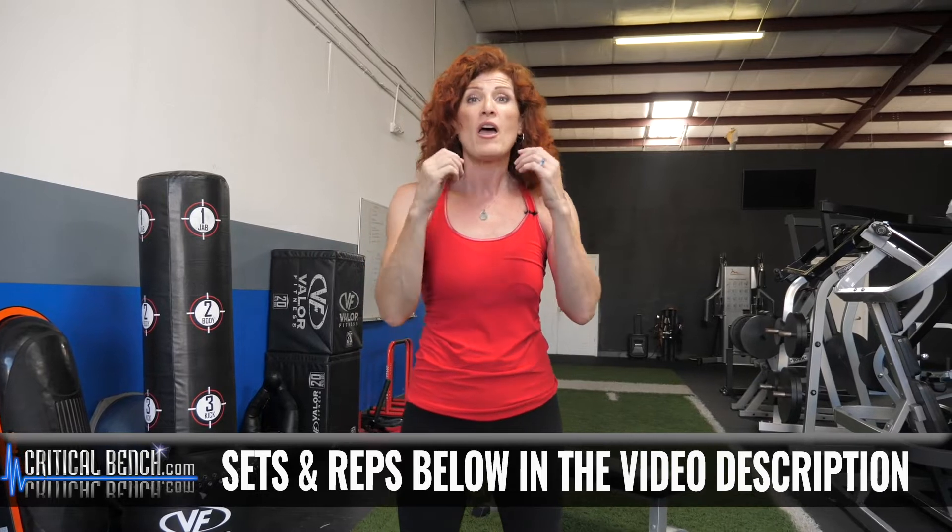So check out the description below for descriptions, reps, and suggestions. And check these out.